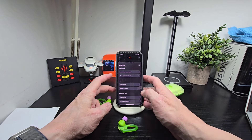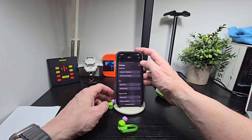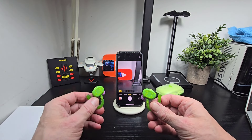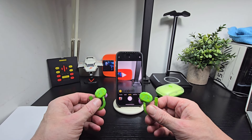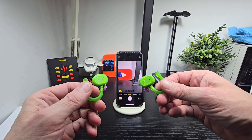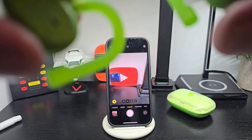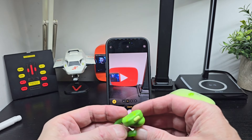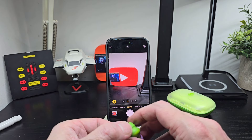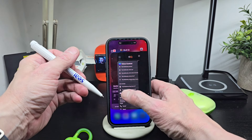We're back with the Teenage Mutant Ninja Turtles edition Skullcandy x TMNT Push Active earbuds. We're not going to spend too much time on them as they're basically identical to what we've covered before with the Burton X and the Push Active Skull IQ. If you're not familiar with the features we'll quickly go through them, but the best feature is speaking to it — you can use your earphones as an assistant and ask it to do basically everything.